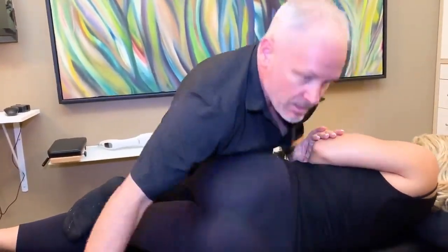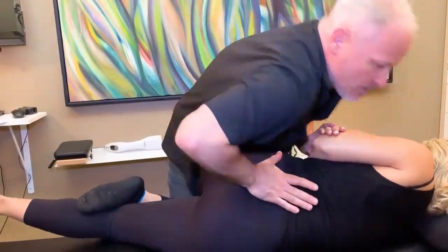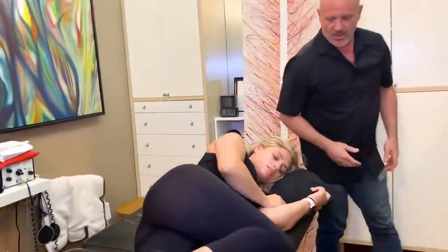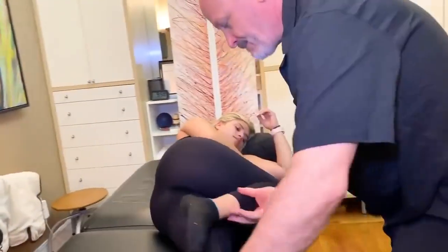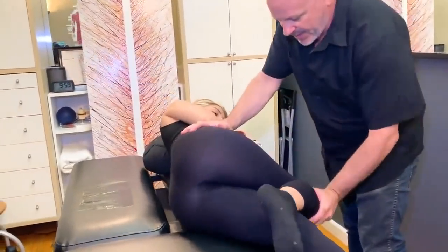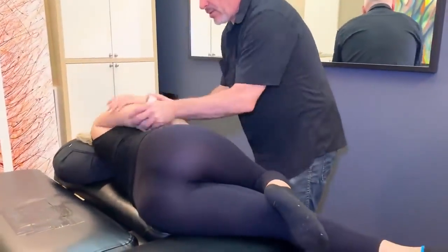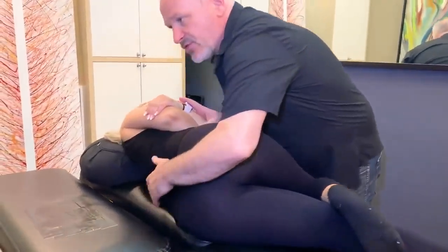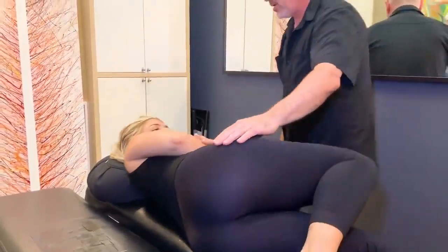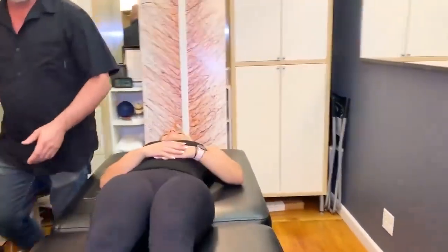Big breath in, blow it out. Got it — side to side. Move your hip closer to the edge so your knee doesn't hit. Plus you have a lot of flexibility, so we want to be able to let you move as much as you need to. Another good one. Yeah, nice. So lie on your back — you're just going to look at your legs too.